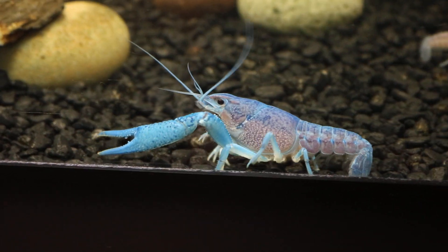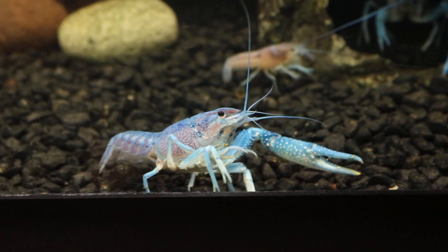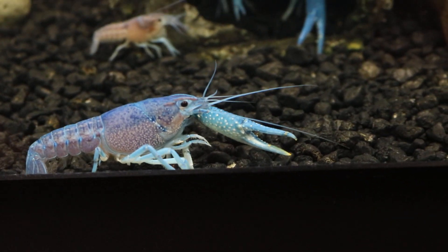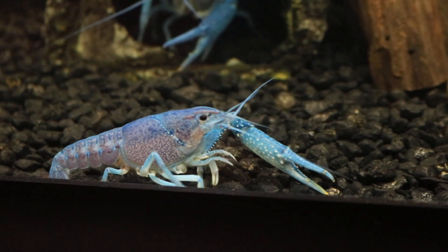I have a filter running so the powder can spread throughout the tank. Once it settles, the crayfishes will consume the calcium and it'll go straight to their shells. That's one way they consume calcium when you spread it throughout the tank.